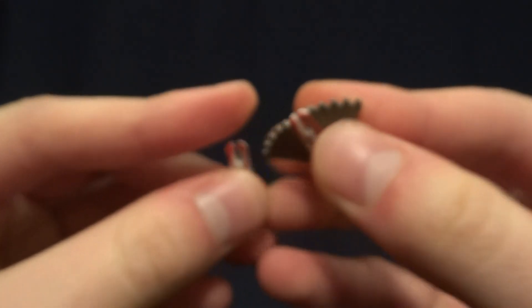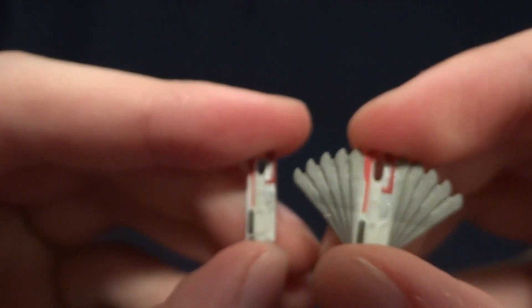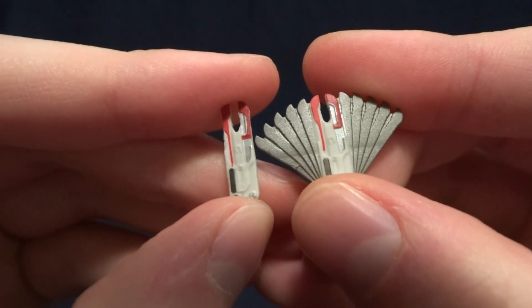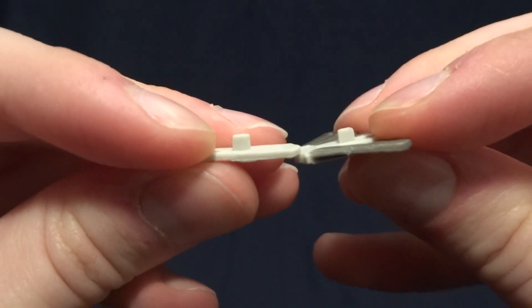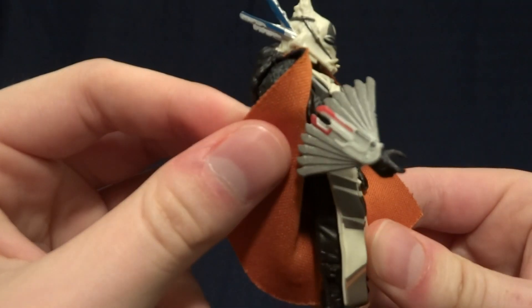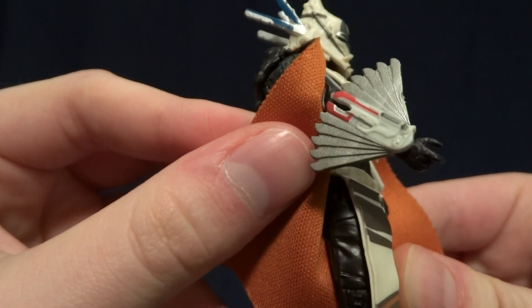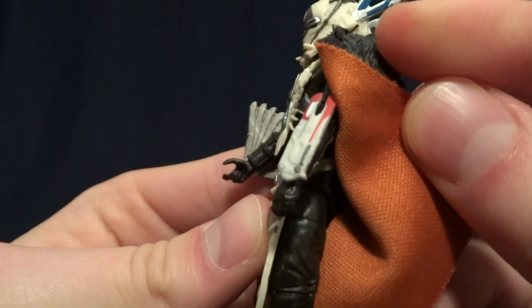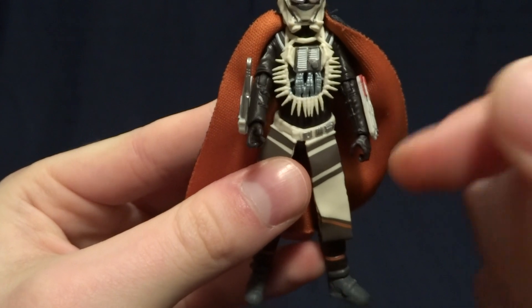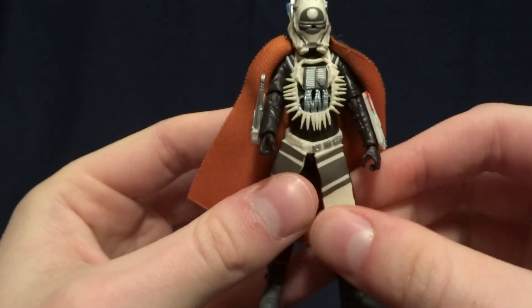She also has these gauntlet pieces — you get two of each variety. Very nicely detailed and painted on both. There's a little peg on the back, so you just pull one off and put the other one on. On the figure, that's the fanned out one, and here's the retracted version. Pretty cool, and they fit on the peg nicely so they're not just going to fall out while you're posing the figure.